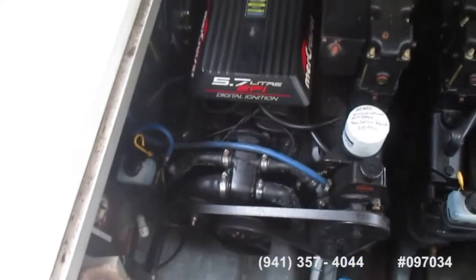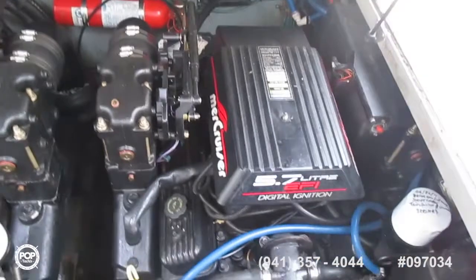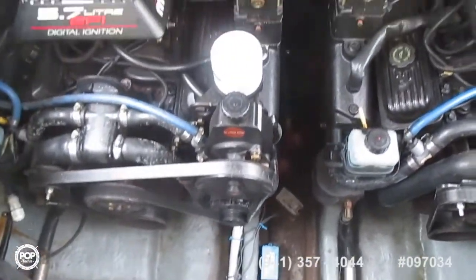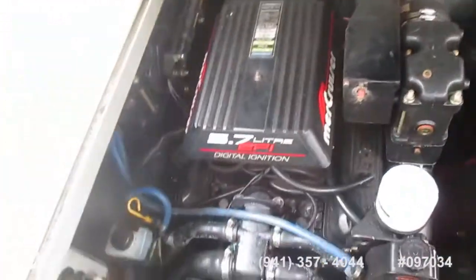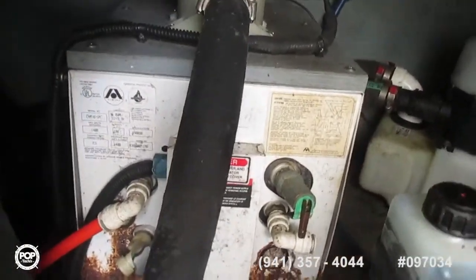The engine room is actually very easy to get to — there's just a lifting pull-up hatch in the aft cockpit. Fire suppression system. As you can see, everything looks pretty clean in the engine room. Manifolds and risers look good. Over here I believe that's the AC unit. On the front, all the belts and everything look good.